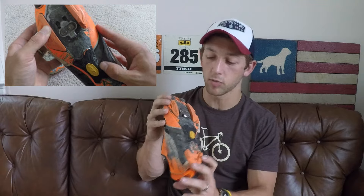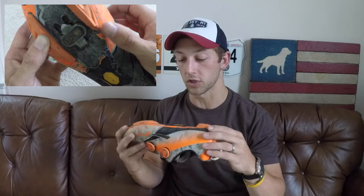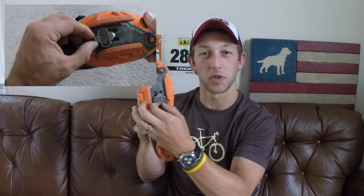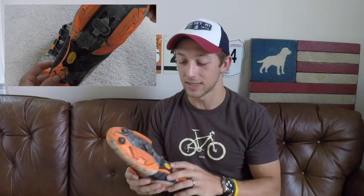A couple of problems I've run into. I really like the Vibram tread on the bottom — Vibram is great — but you can see a few spots have started to flake off, which is a little bit of a bummer. Also, you can see the cleat is a little loose. I rode last night and this is something I've continued to run into. I think a few drops of Loctite would fix that — it's not the end of the world.